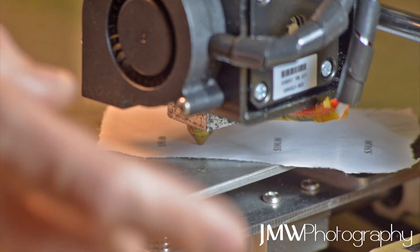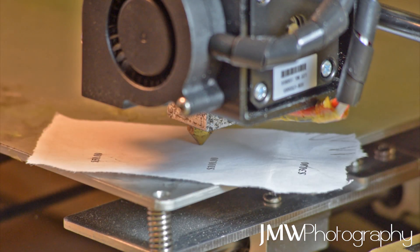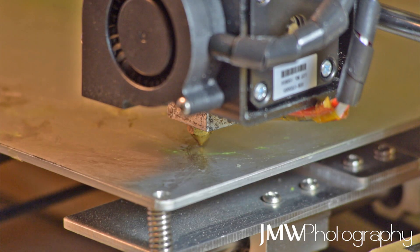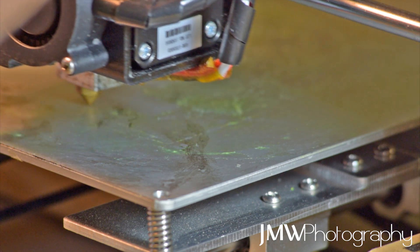We can see under there there's absolutely no tension. I tried to blow it - I thought it would actually blow out but it didn't. There's no friction there between the piece of paper - normal A4 paper - and our nozzle and the heat bed.